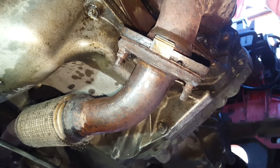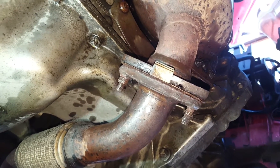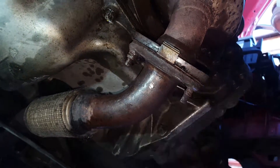The only advice I can give you is just persevere with it if it's as rusty as this. And if you've got a cut-off wheel or something, slice it down the sides — don't bother trying to get a socket on it. It's much quicker.